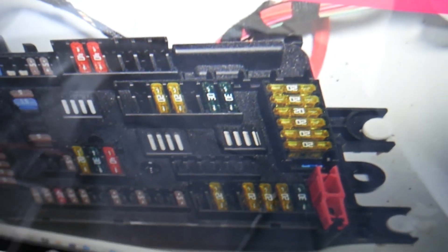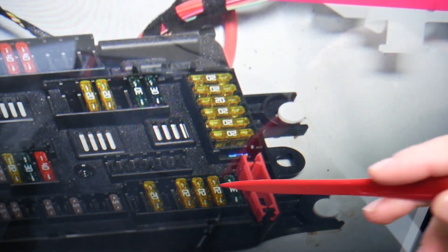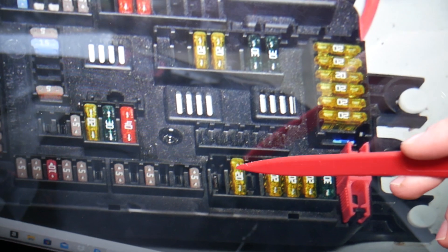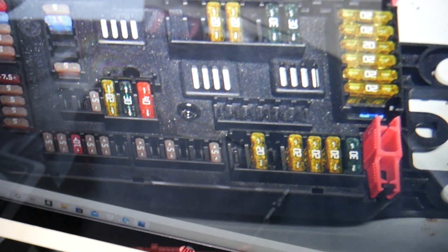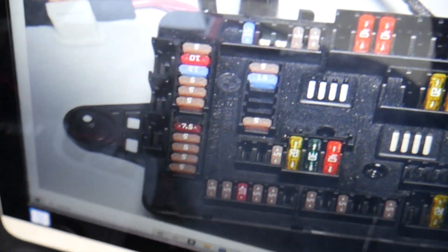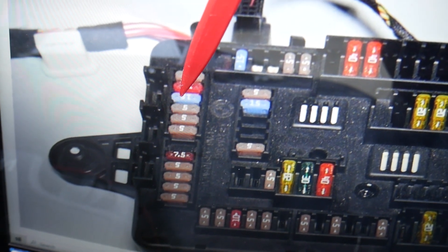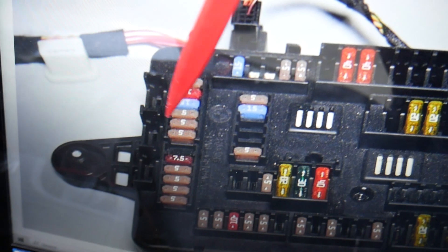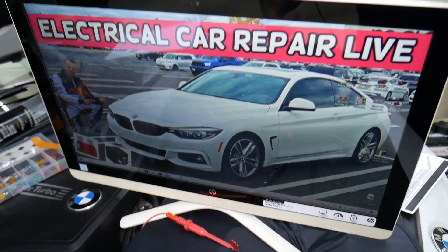The first fuse we need to check in the trunk fuse box is fuse number 137 — that's a 20-amp fuse in that row, the second one along. Then we need to find fuse number 143 in the next row, followed by fuse numbers 144, 145, and 146. All these fuses are for the ECU management system. Hopefully this video was helpful. Thank you for watching — see you guys next time.